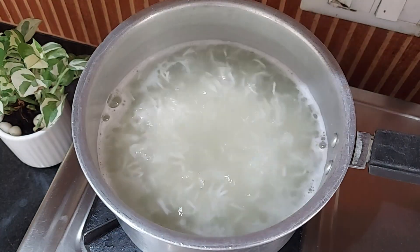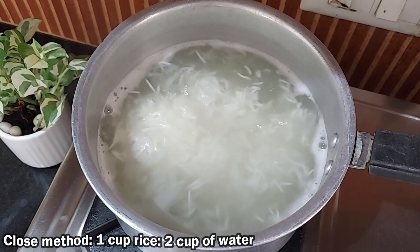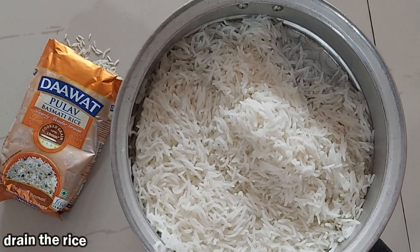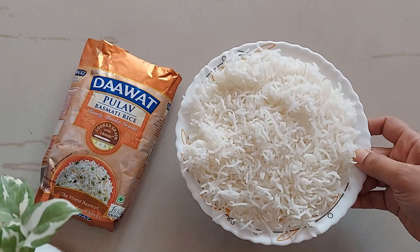If you are cooking by the closed pan method, for 1 cup of rice take 2 cups of water, so the rice to water ratio would be 1:2. It's been 8 minutes and the rice is cooked well. Drain the rice and give it 5 minutes to cool down before serving or before making your pulao.